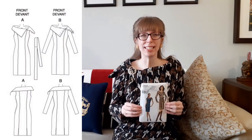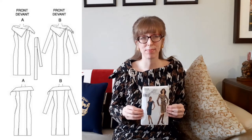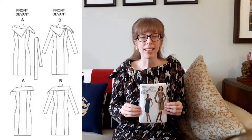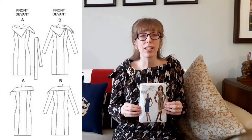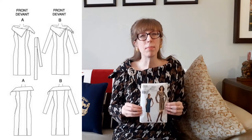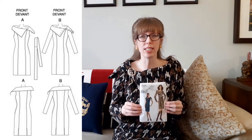The pattern called for a side zipper, but since my dress was made from a knit fabric, I did not add it — I didn't think it was necessary. View B, the long sleeve version, calls for four buttons and four buttonholes on the collar, but my buttons were not very noticeable because of the large houndstooth print of the fabric, so I didn't add them.